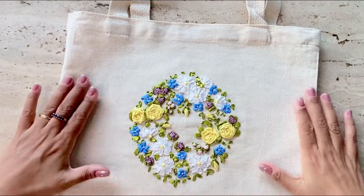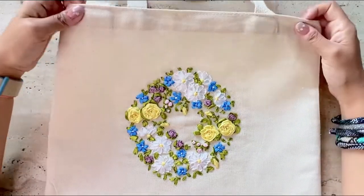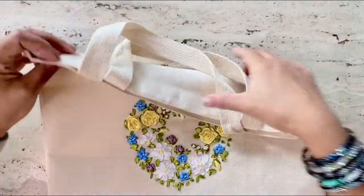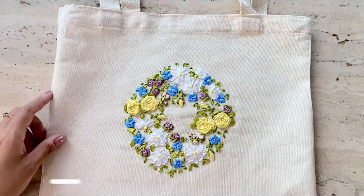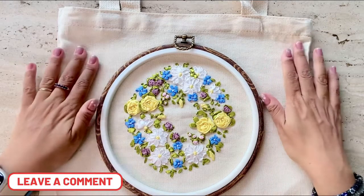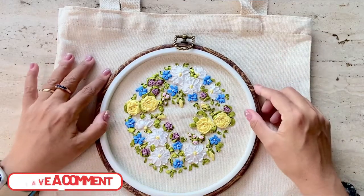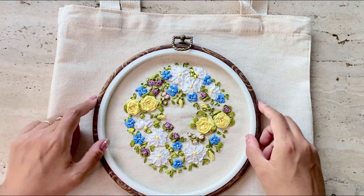Here's the final piece. I've ironed the tote bag, and as you can see you can't really see the interfacing or the muslin cloth in the back. You may have also decided to frame the design instead of making a tote bag, and this is how it's going to look when you frame it and hang it on the wall.